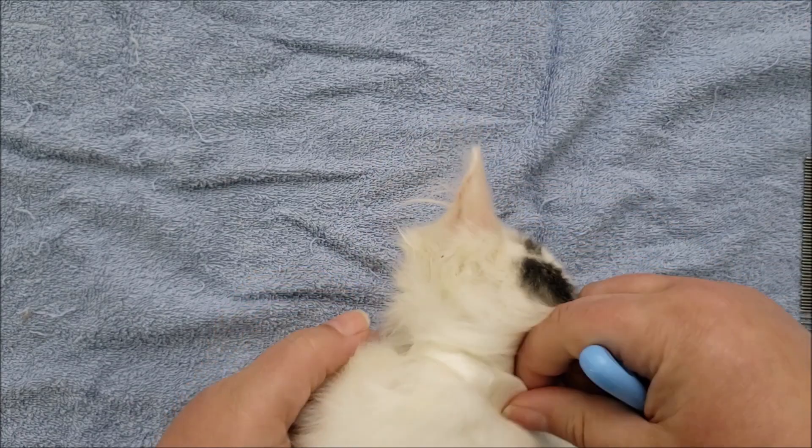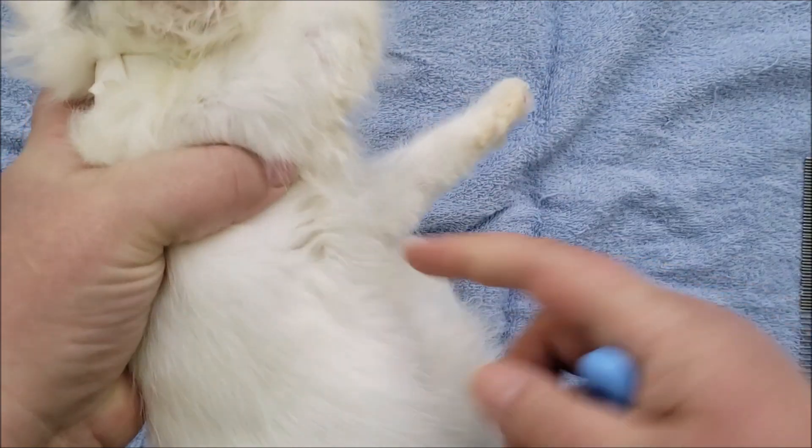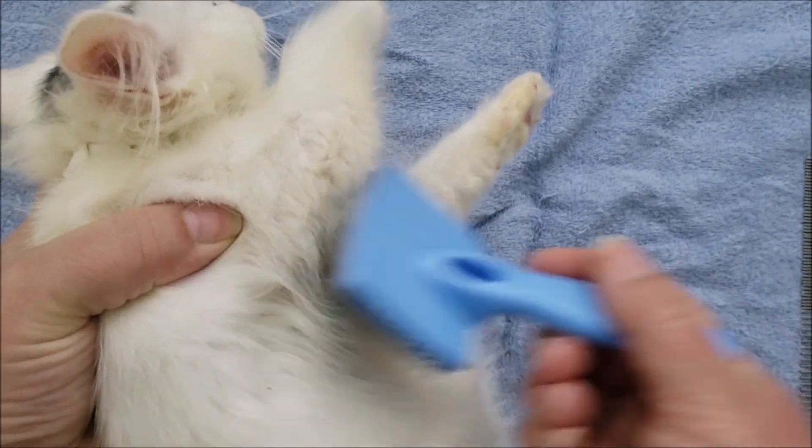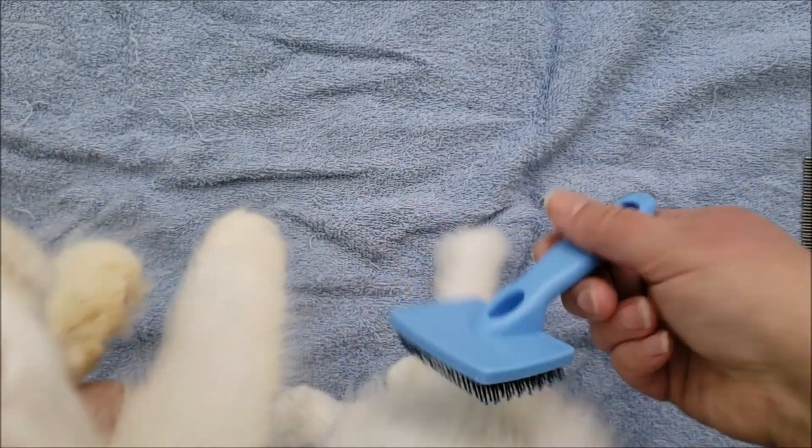We're not going to take that off right now. Another place where fur mats up is under here — under the arms, like in the armpits. So you want to make sure to get that, and get down the sides here.